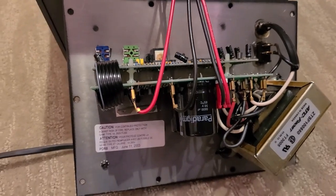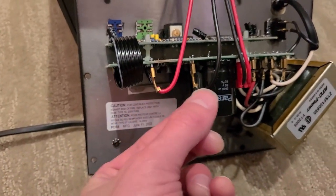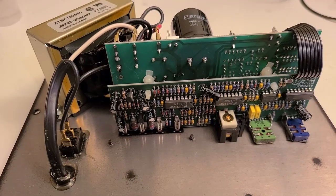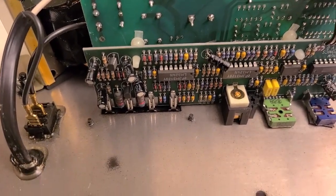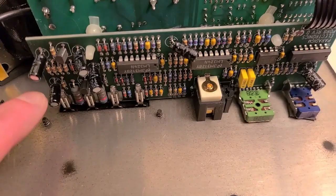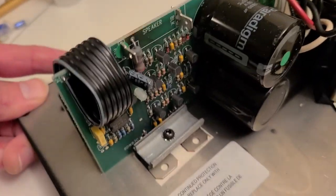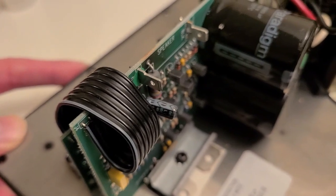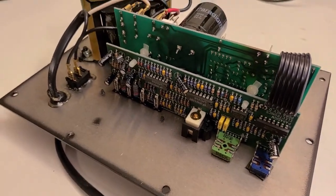Now that the capacitors have been discharged, we can safely disconnect these three cables and pull out the board and put it on our desk. We're doing a visual inspection, focusing on the electrolytic caps — these are usually the first thing to go on boards like this. They have a limited lifespan. We're looking for discoloration, bulging at the top, or any electrolyte that's leaked onto the board. So far everything is passing visual inspection.